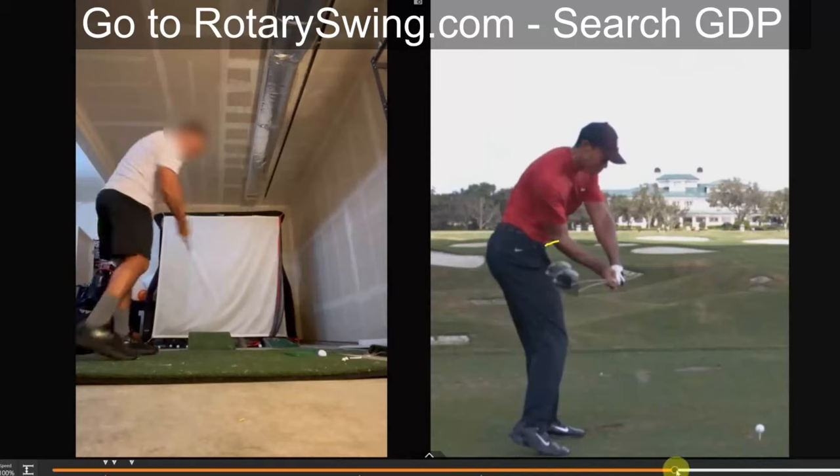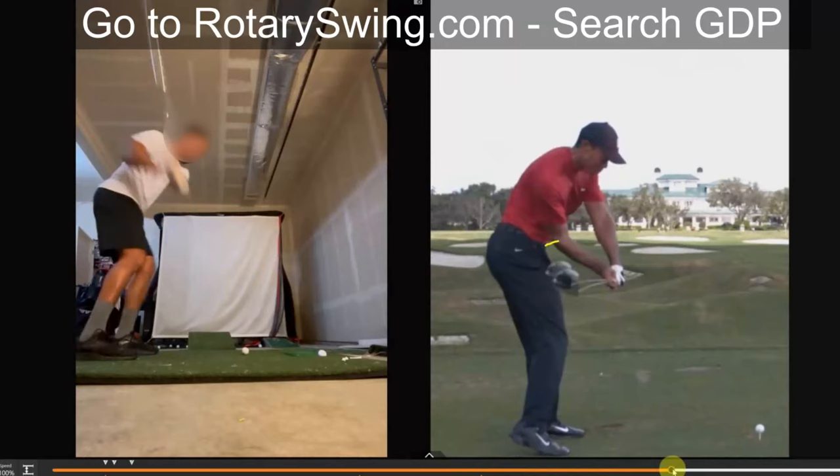This is critical. If you want to stop swinging over the top, you have to learn to get into GDP. And once you — I described that very clearly in the video — you want to feel that right arm working in a certain way. If you haven't watched that video and you're swinging over the top, getting into GDP is literally the exact opposite of swinging over the top and will get you down on plane in the proper position every single time.